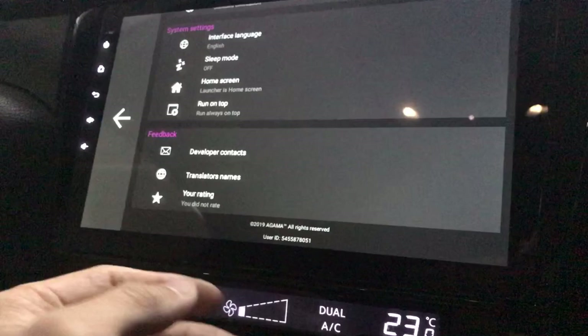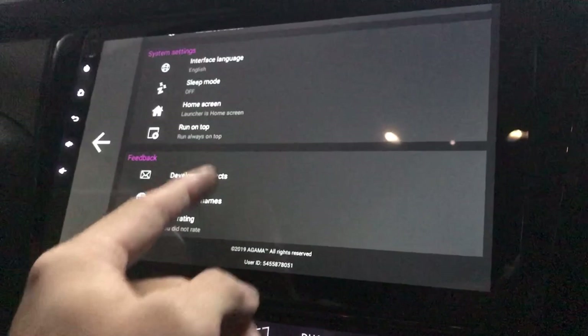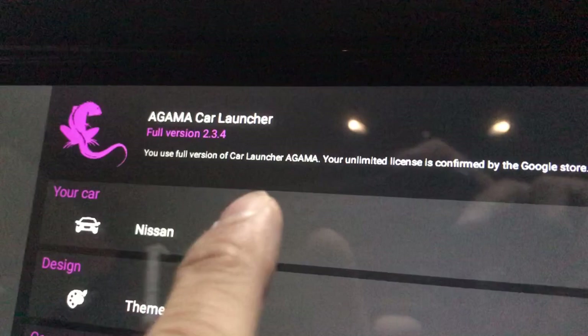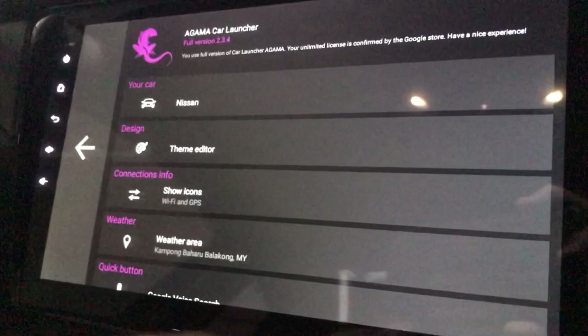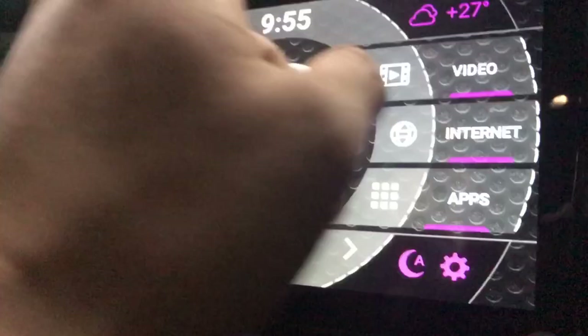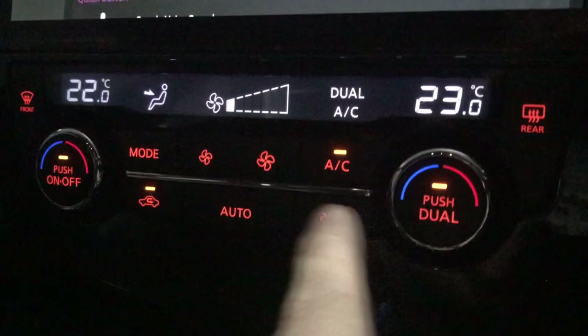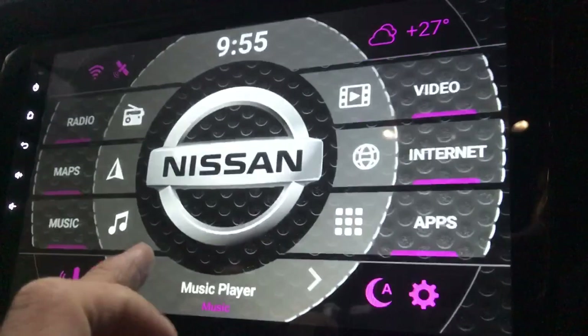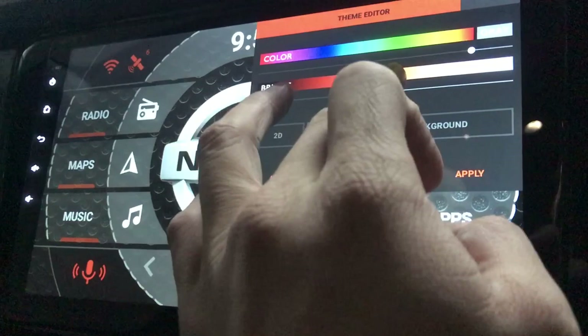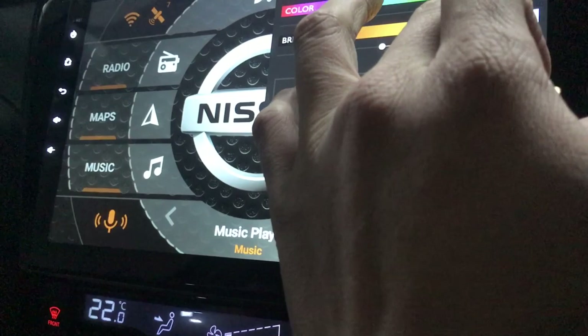I'm running the full version — paid nine ringgit and seventy-five cents. Whenever there's an update I can also update from here. I think that's about it. Now let me change back the colors — my font color is in orange, so let me change it back to orange to match everything. There, that should be about right.